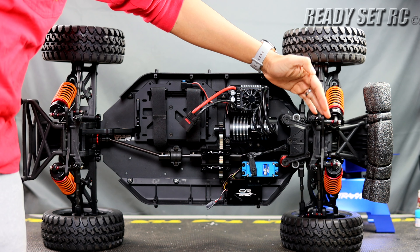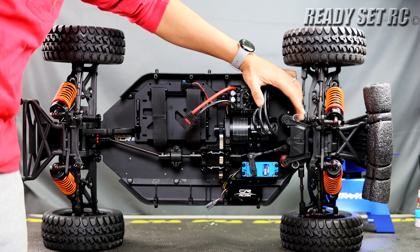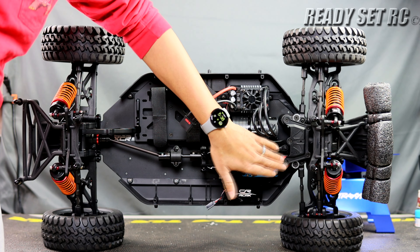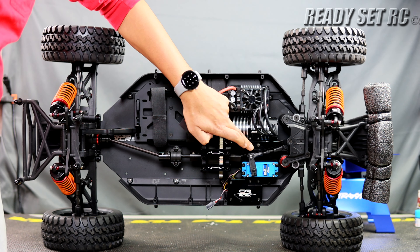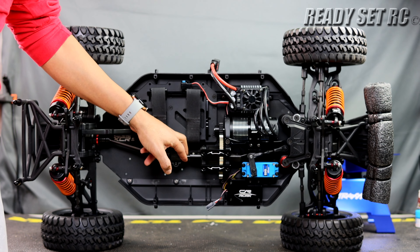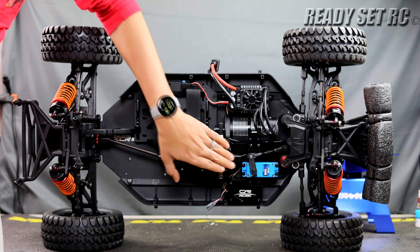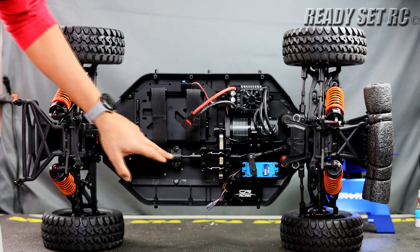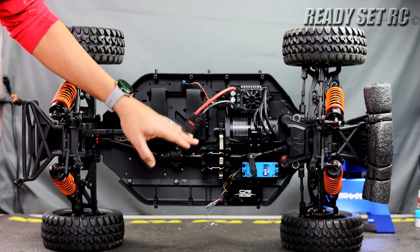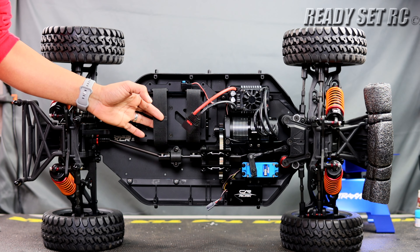You have a machined shock tower five millimeters thick that goes back to a composite steering plate — and you can purchase an aluminum steering plate separately. It's a machined aluminum adjustable servo saver, and then there is an aluminum chassis support coming off the front going back to the differential case. The motor mount is also aluminum. You have CVD-type drive shafts going from the front differential all the way to the center differential, then from center diff to a coupler, and finally from that coupler back to the rear differential. Battery trays are also aluminum, with batteries fixed with Velcro straps.